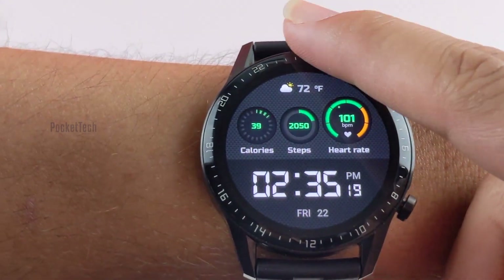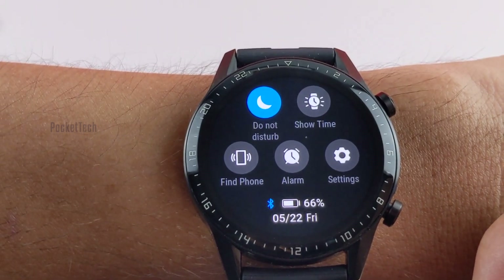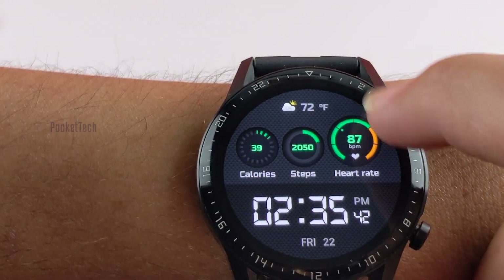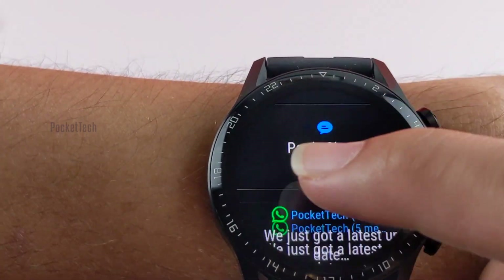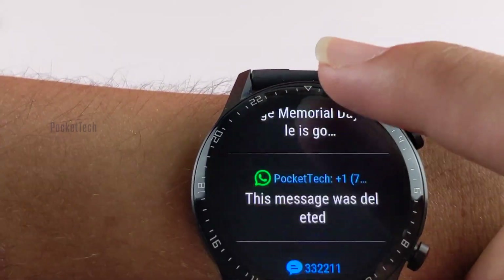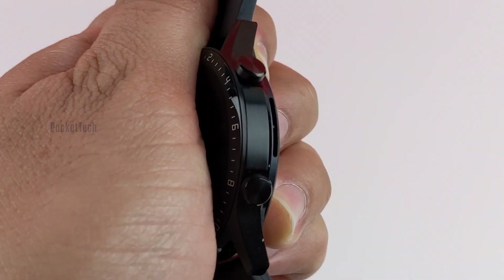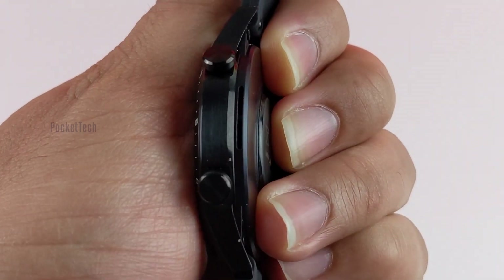Swiping down from the home screen reveals quick settings like Do Not Disturb, Alarm, and Find My Phone, while swiping up shows recent notifications. There is a mono speaker on the right edge which is quite loud when taking calls and listening to music.